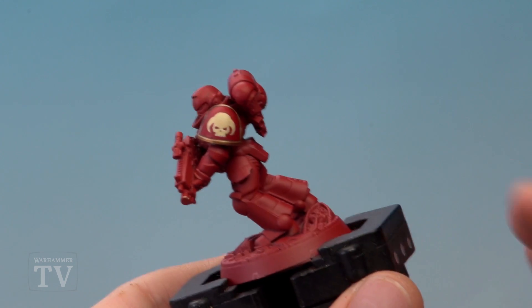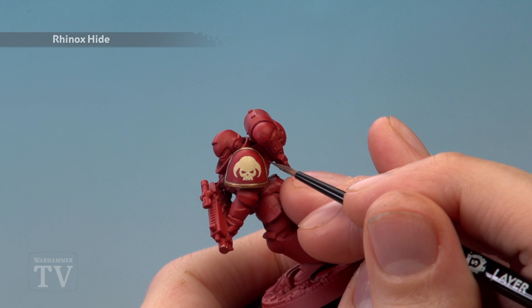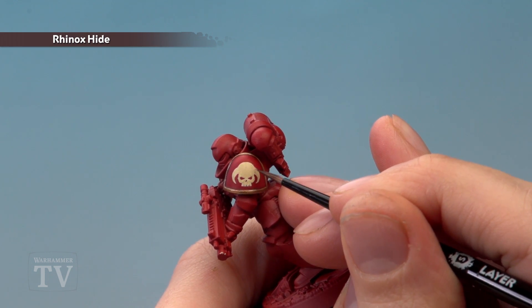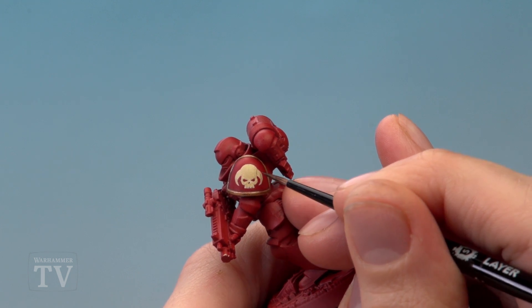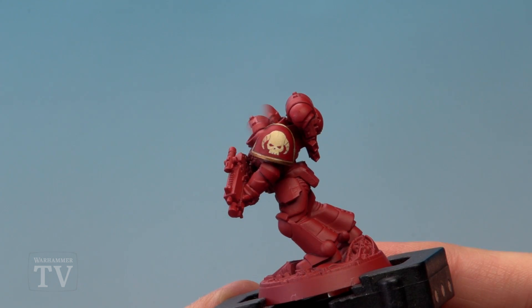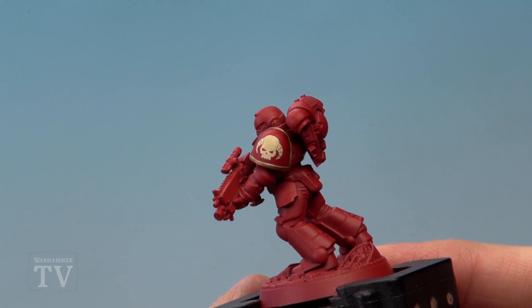Finally, we just need to add some ridges to the horns using Rhinox Hide. Still using the small brush, start painting a line along there and then do a few running down the horn. And with that, the chapter badge is complete.